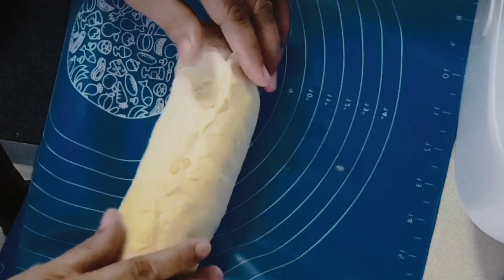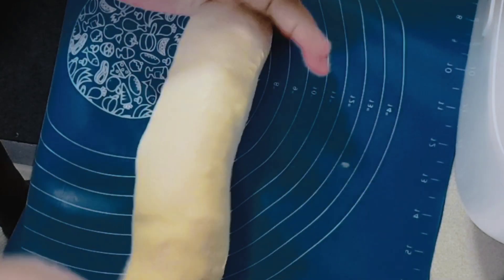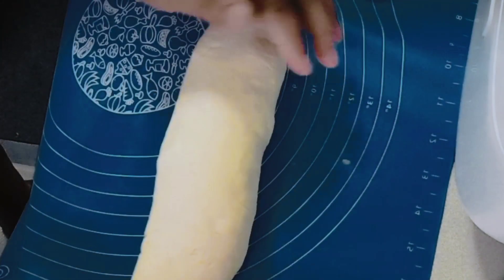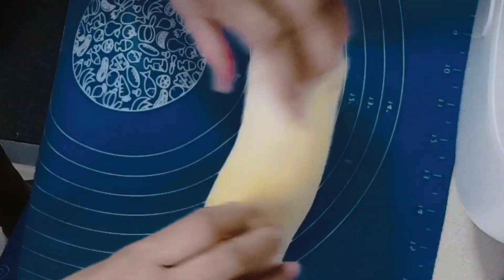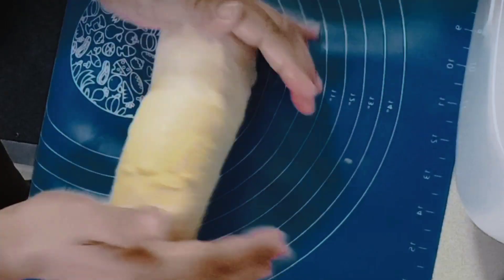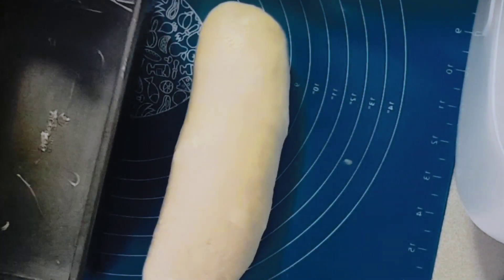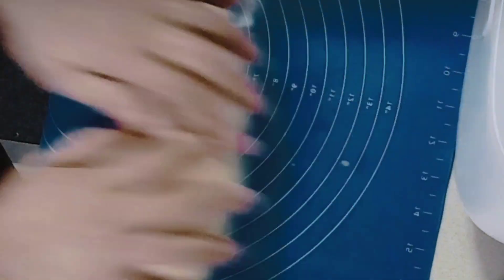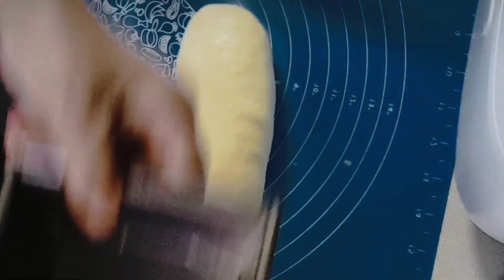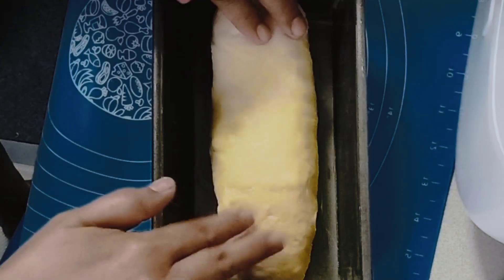Press the ends and place it in the greased pan. We're making two loaves from one recipe. Ilalagay na natin dito sa greased pan (now let's place it in the greased pan).